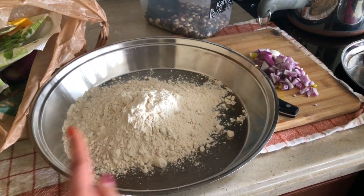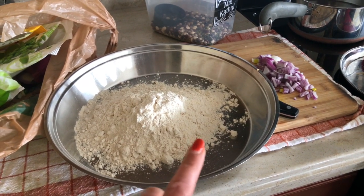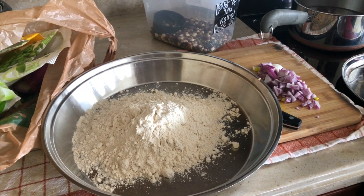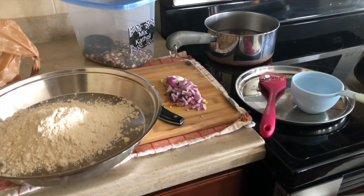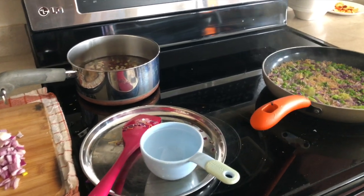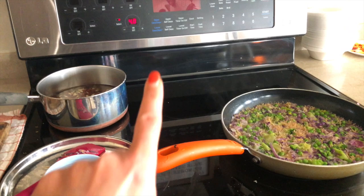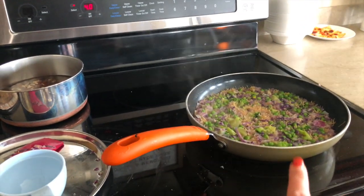For dinner tonight I also need to make the atta, so I have things ready for that and I'll quickly go ahead and make it so it has time to rest. This is how you can efficiently work in the kitchen. Just because we are at home doesn't mean we need to be in the kitchen the entire day. Right now it's 11 o'clock and lunch is going to be ready in just a few minutes as well as I'm getting things ready for dinner.